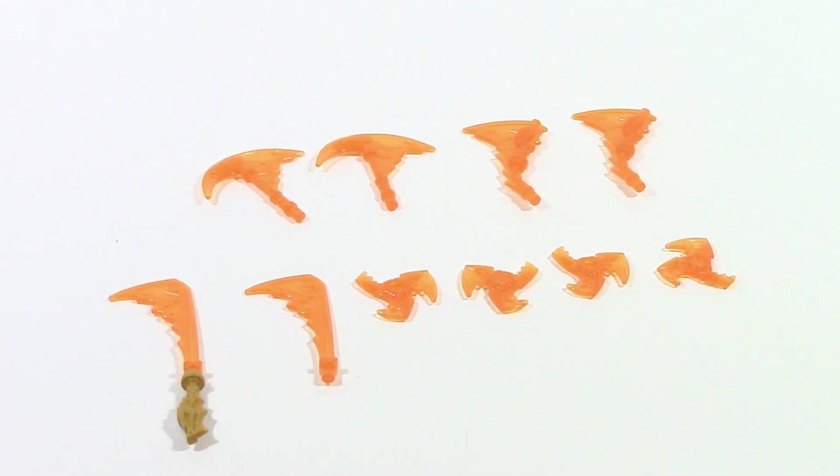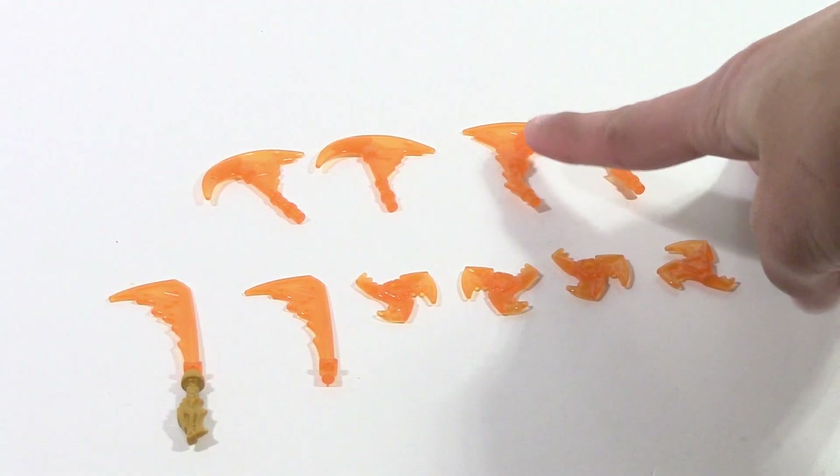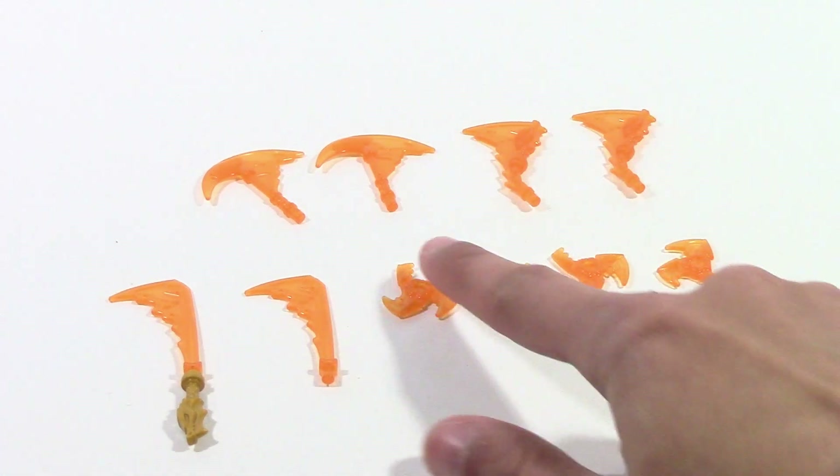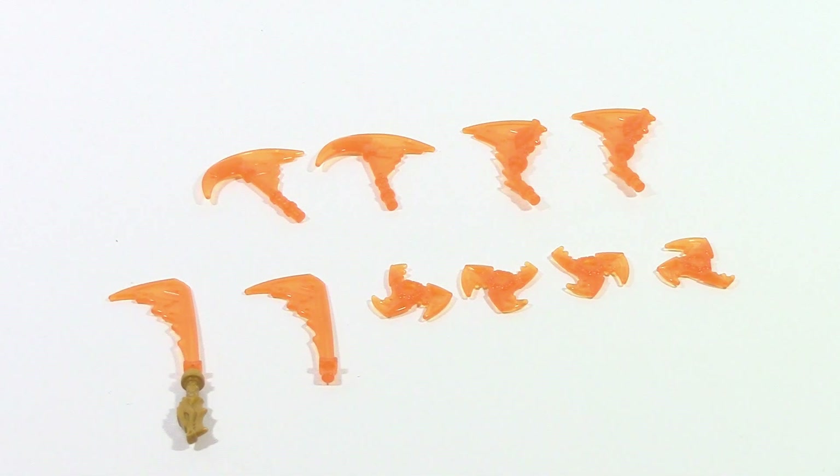Here are all the brand new weapon pieces they have for 2021. Obviously there's the sword one, but you also have this larger axe-like attachment, another blade piece, and then my personal favorite — the shurikens, and it comes with four of them. I think the shurikens look the best personally out of all of them. The color here is transparent orange, and you get different colors for different sets depending on which character you get.